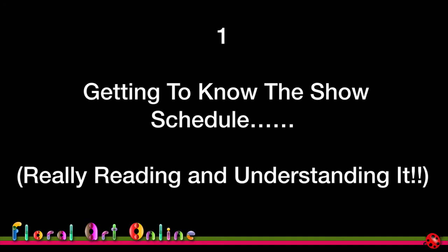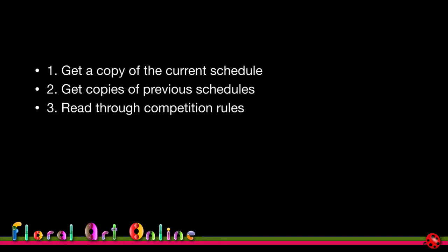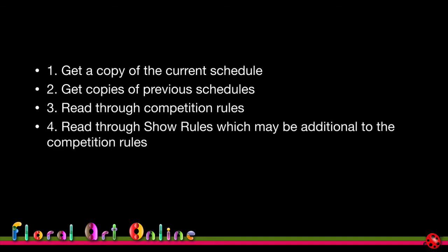Getting to know the show schedule — really reading it, understanding it, and letting it help you decide whether you should enter a particular competition. First of all, you've got to get a copy of the current schedule. You also need copies of previous schedules, which gives you an indication of whether these titles have been used previously and what rules might be in place or have changed over the years.